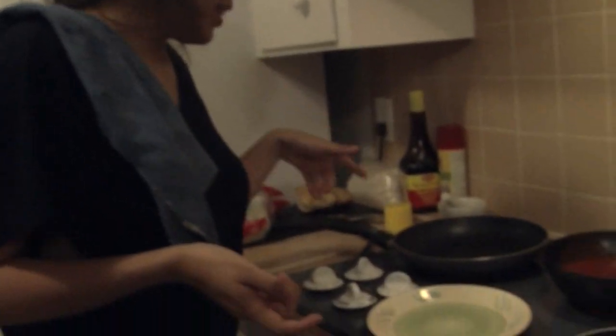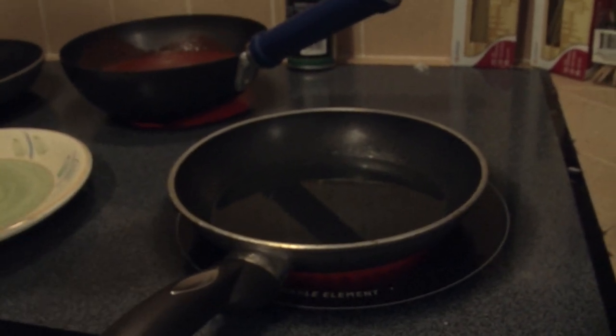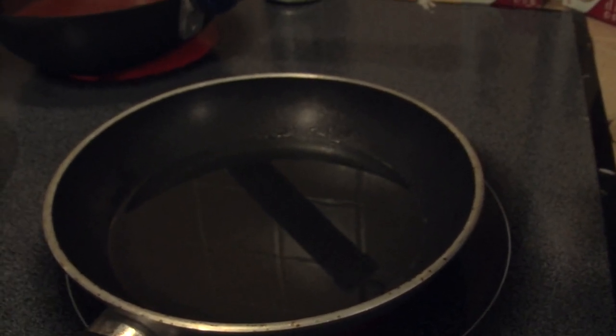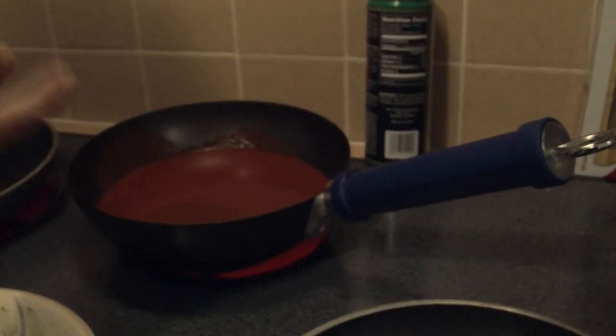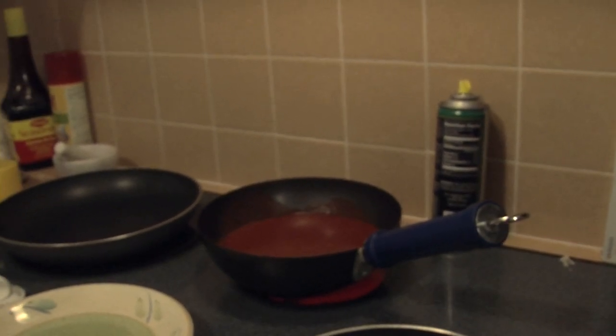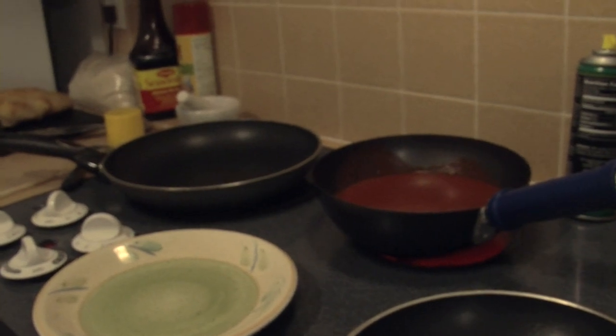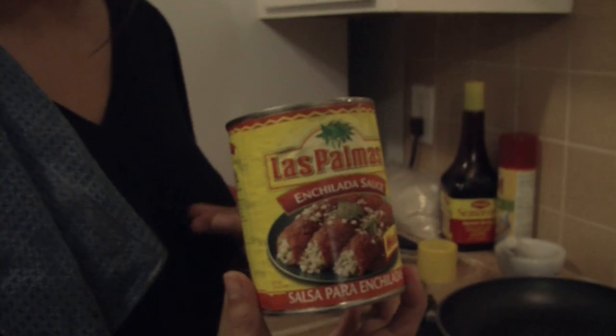So now I set up what I call the enchilada station. We have a basic pan to heat up the tortillas, and on this side a pan with vegetable oil — make sure it's pretty full because that's what you'll use to fry the tortillas. Instead of making the sauce from scratch, which takes longer, I went ahead and bought store-bought sauce. It costs like $3 and it's a lot easier.